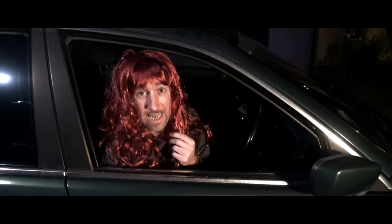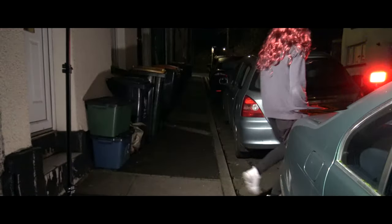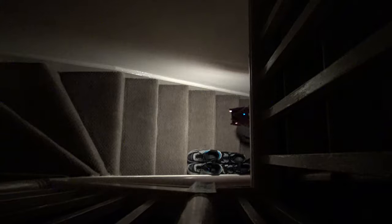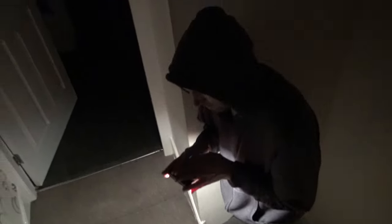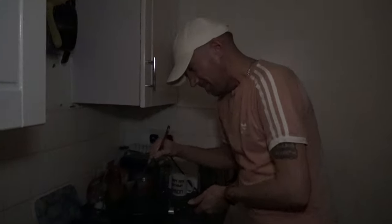I'm sorry officer, was I speeding? Hang on a minute — it's a light. He's got a candle. Hang on a minute, it's a light. Say what? What are you doing? I'm cooking up a storm. Say what?